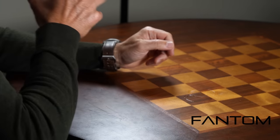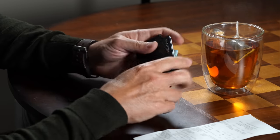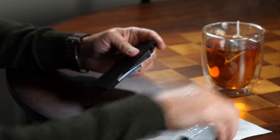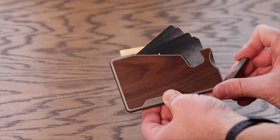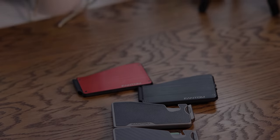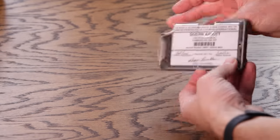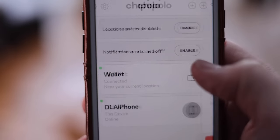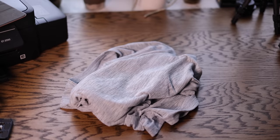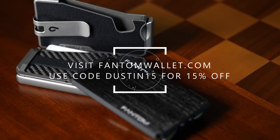Today we're going to dive deep into this lens. But first, a word from our sponsor. Today's episode is brought to you by Phantom Wallet, the minimalist modern wallet that sets you free from the bulky traditional wallet, with a unique fanning mechanism. Visit phantomwallet.com for sizes, styles, and finishes spanning aluminum, wood, and carbon fiber. You can customize with accessories like a money clip, cash holder, ID display, and Chipolo tracking. Use code Dustin15 for 15% off.